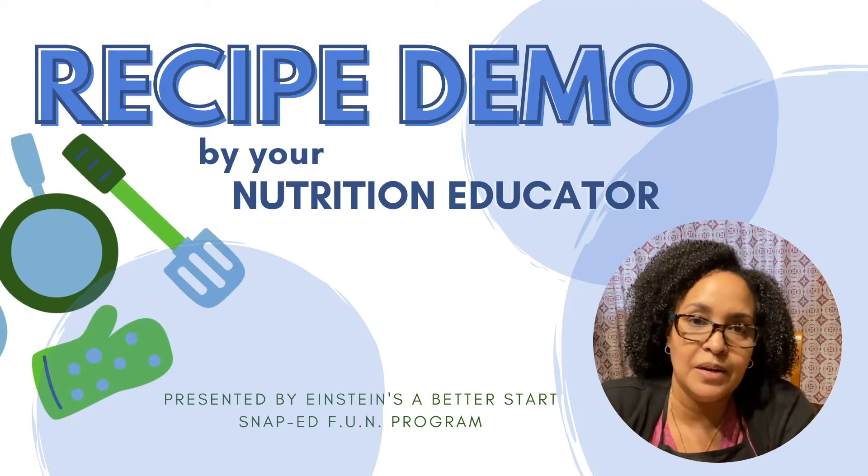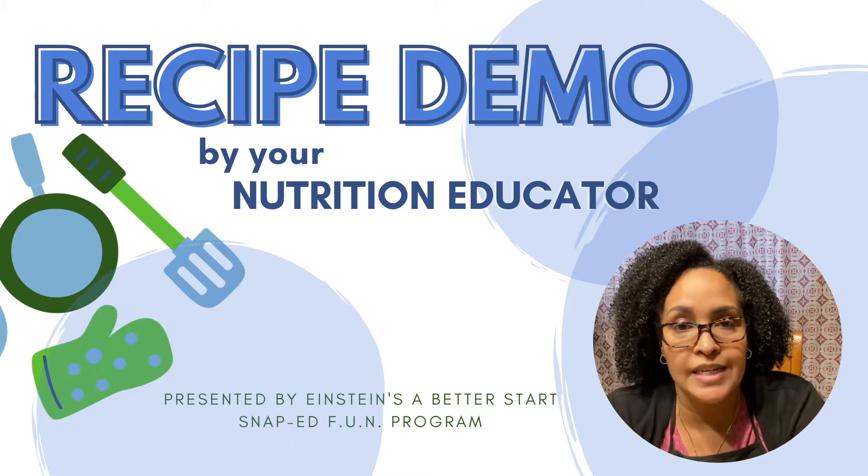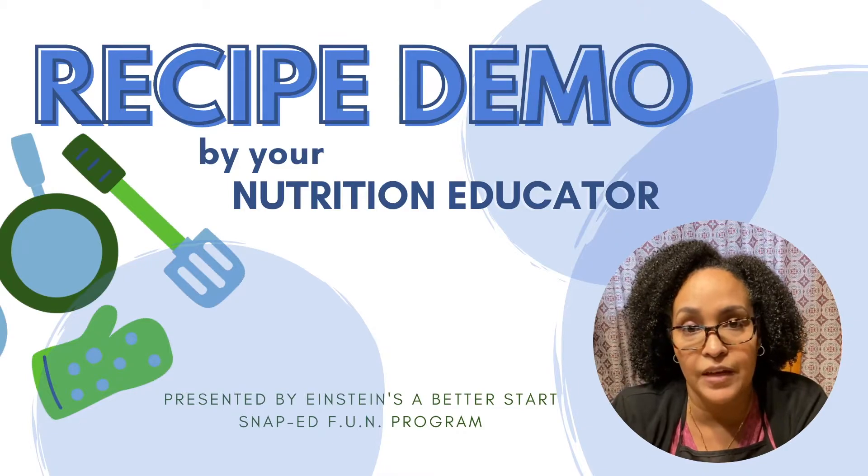Hi, I'm Sabina from Einstein's funded program, Families Understanding Nutrition.